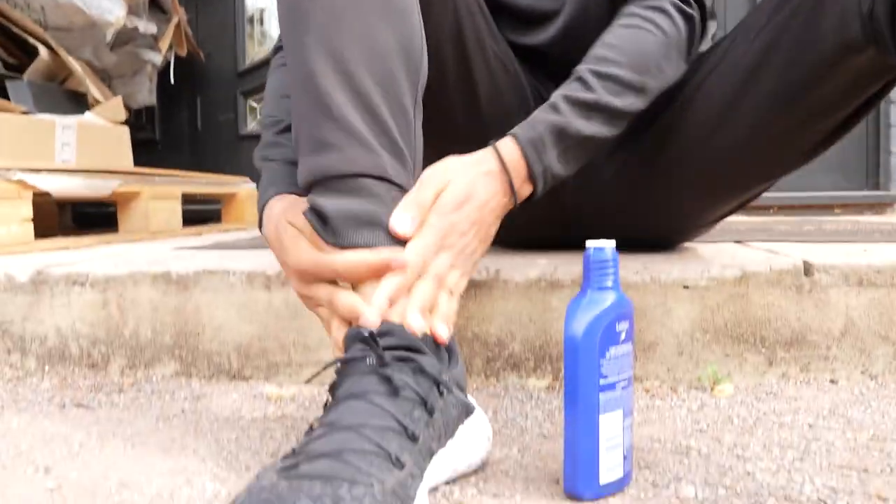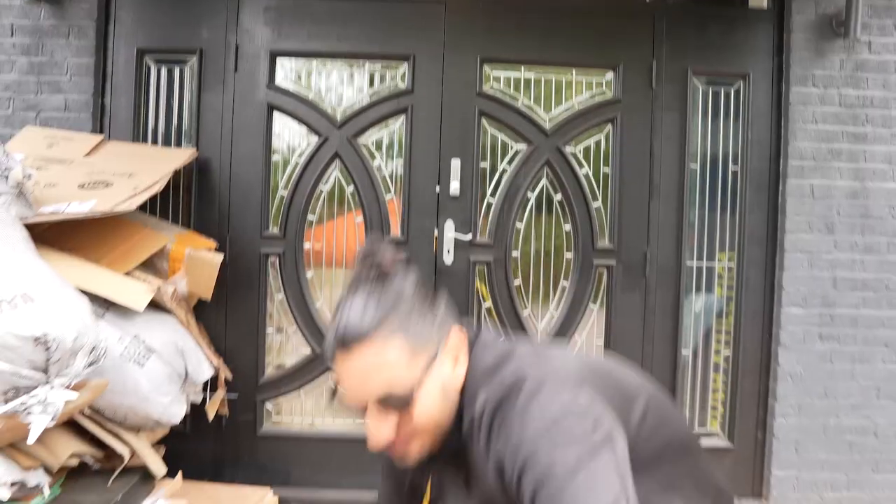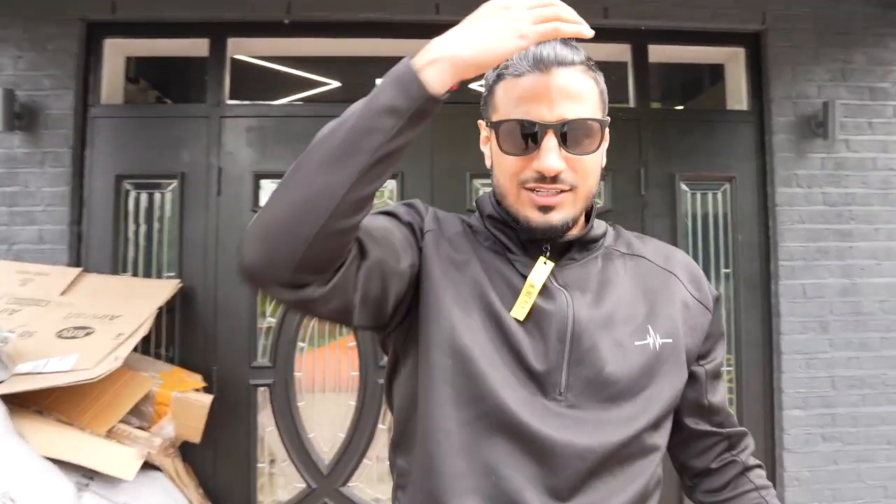Can't be having those chalky legs, man. Ashy Larry legs. What are we doing today? Apparently you're telling them all about your new trainers.